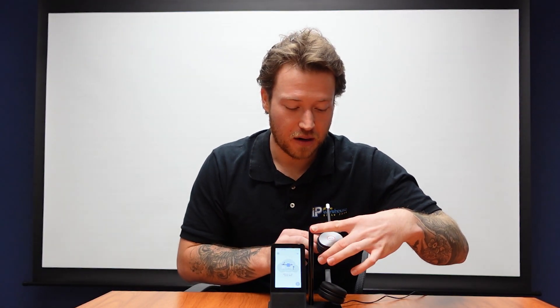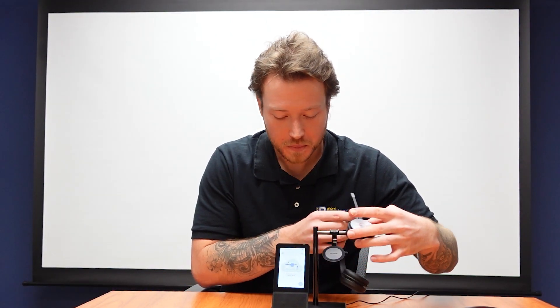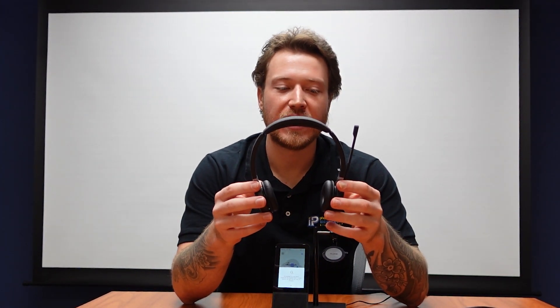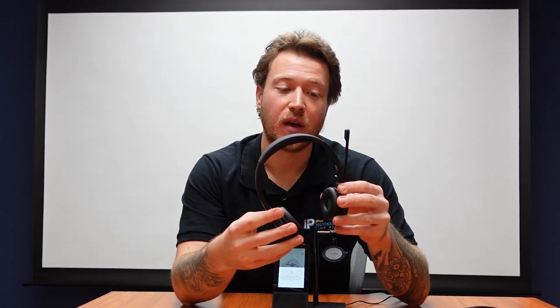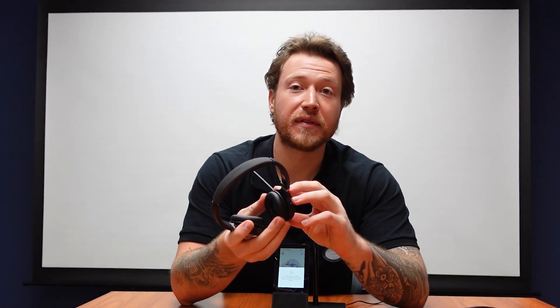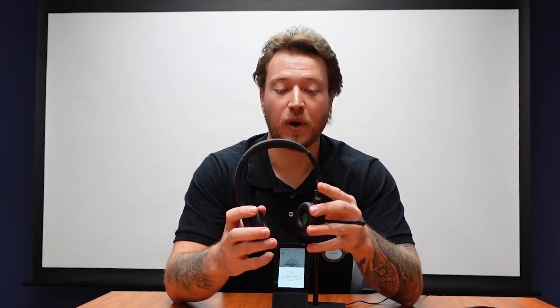If I take the headset off of the docking station, we will see that it has these two swivel ears, making it easy to adjust to any size head, as well as foam padding around the ears and foam padding on top on the headband, making it comfortable. We have the swivel mic, allowing you to change the mic to the left side of your face or the right side of your face, depending on what you prefer. The microphone is also noise-canceling, offers HD voice, and acoustic shield to eliminate any unwanted background noise.